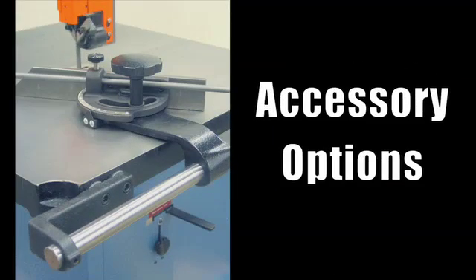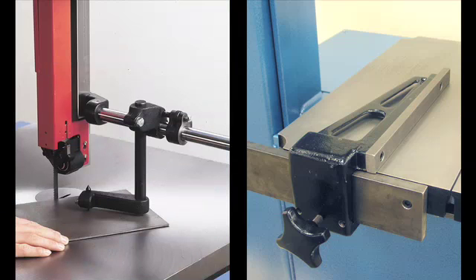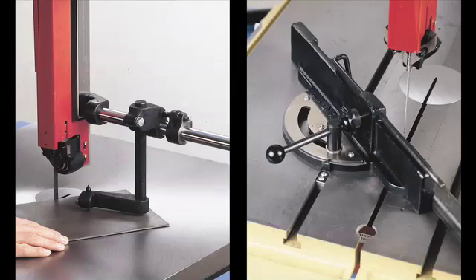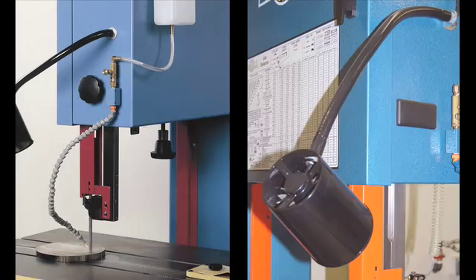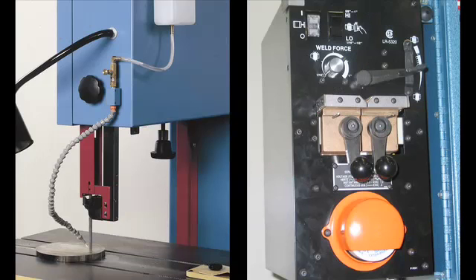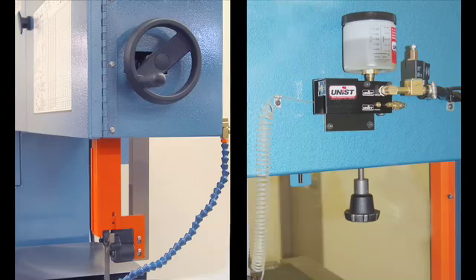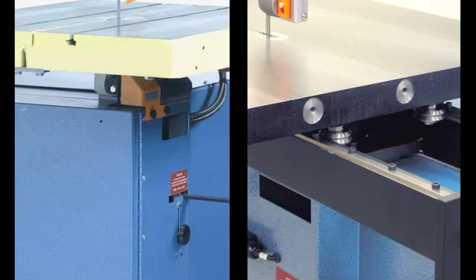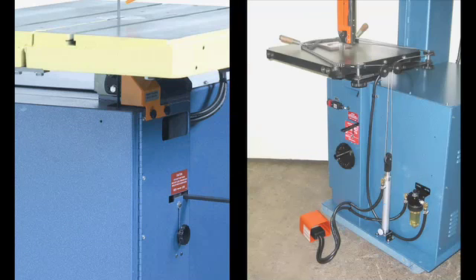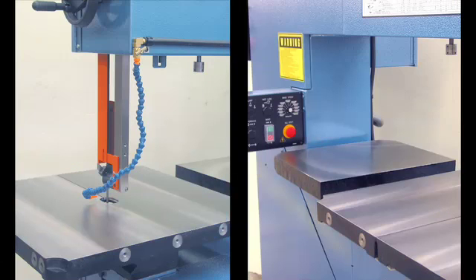Accessories include a mitering attachment, rip fence, disc cutting attachment, protractor work stop, work jaw with handles, work light, mist coolant system, saw blade welder, post elevating hand wheel, band lubricator, magnifying attachment, glide table, 18-inch stroke hydraulic table, air power feed, chip blower, and a secondary table that extends the table surface on 36-inch machines.